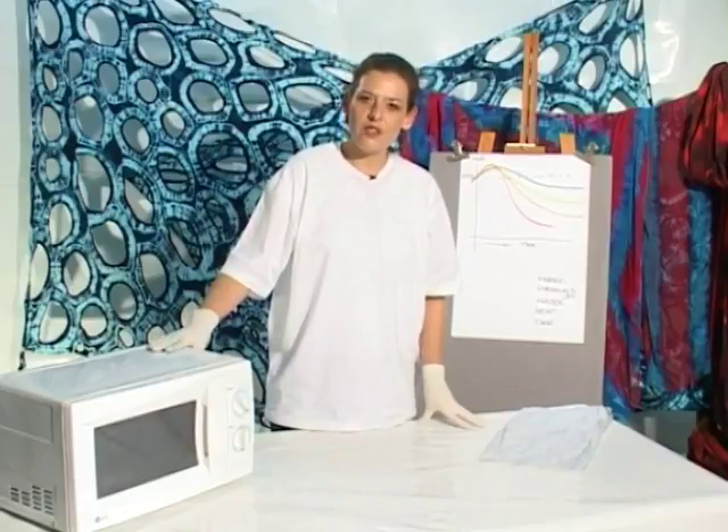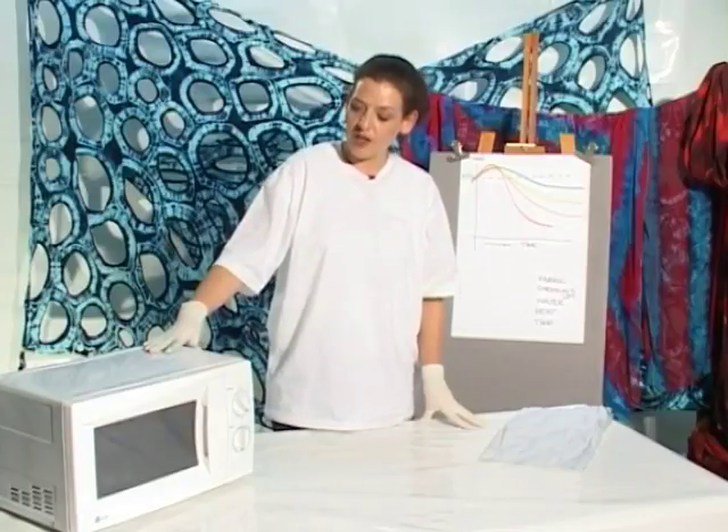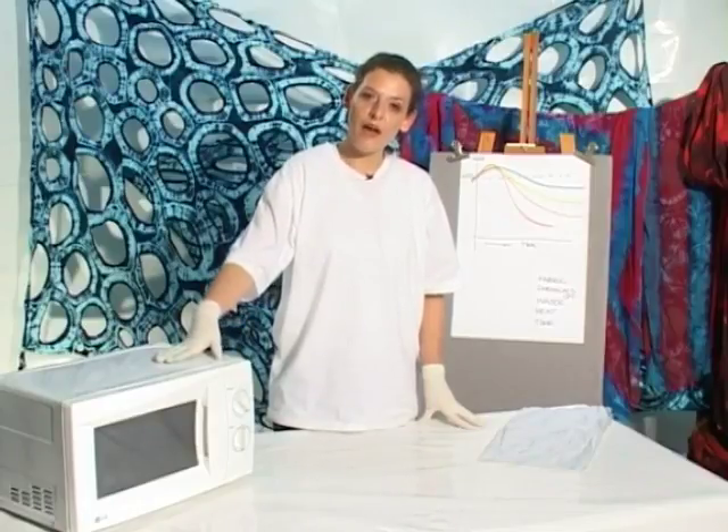You need to be quite careful with silk because otherwise you can burn it. Cotton will withstand greater temperatures. This particular bundle I'm going to heat for two minutes on medium high.